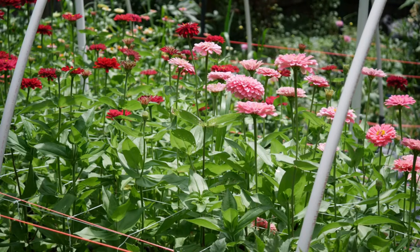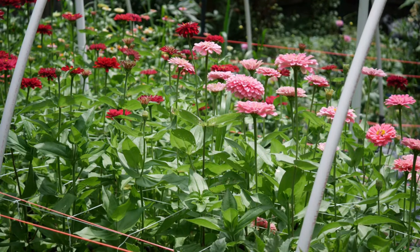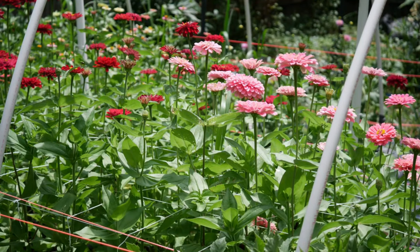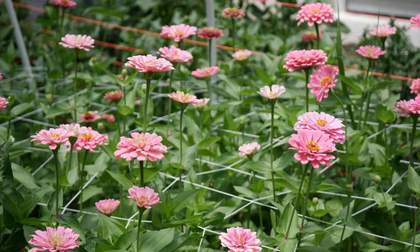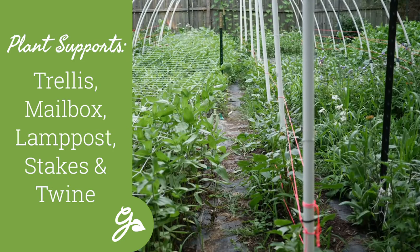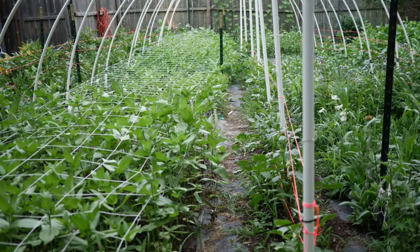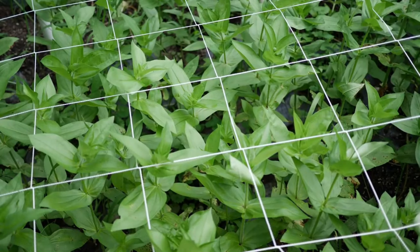Some zinnias benefit from staking. Use garden supports to keep tall zinnia varieties from flopping over, or plant them next to a trellis, mailbox, or lamppost. You can also create your own zinnia supports with strong vertical stakes and twine. Weave twine into a grid when plants are still small and your zinnias will grow right through.